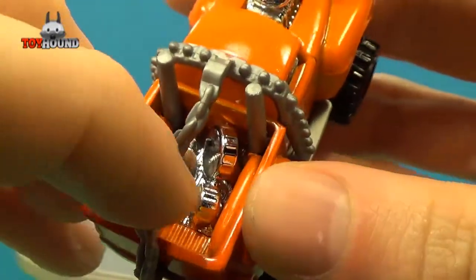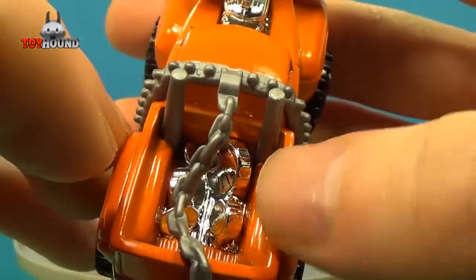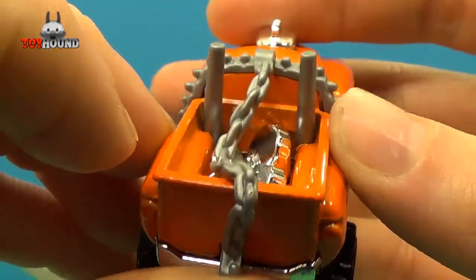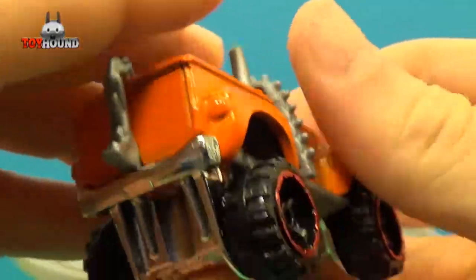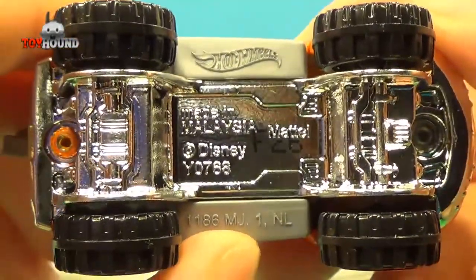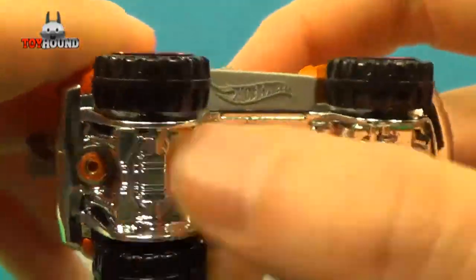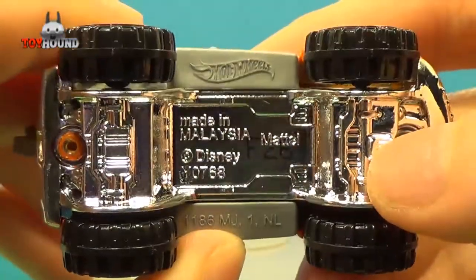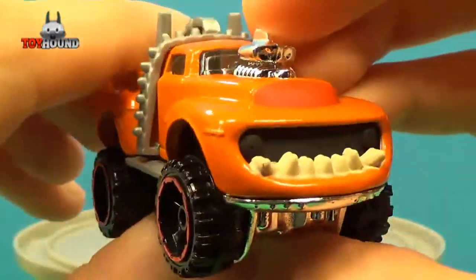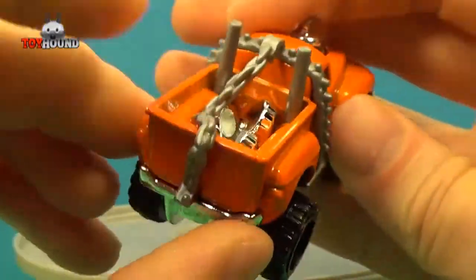It's molded in plastic, but it's got like an aluminum vacuum form on it. That's what it looks like on the back, and that's what it looks like on the bottom — just vacuum-formed plastic, and that's made of plastic too.